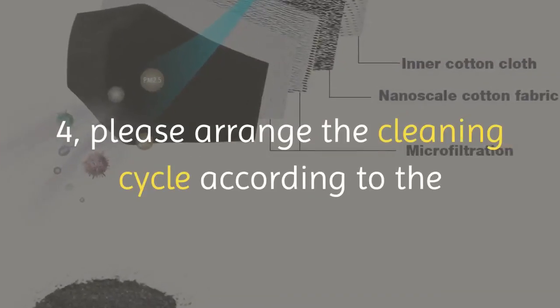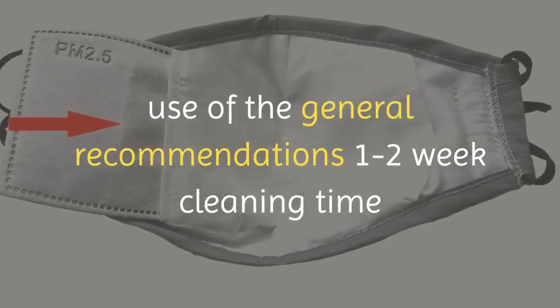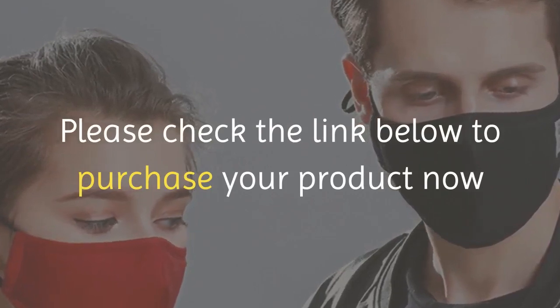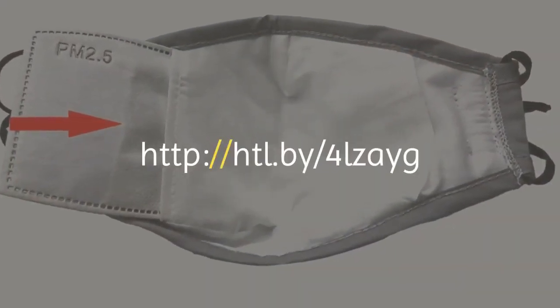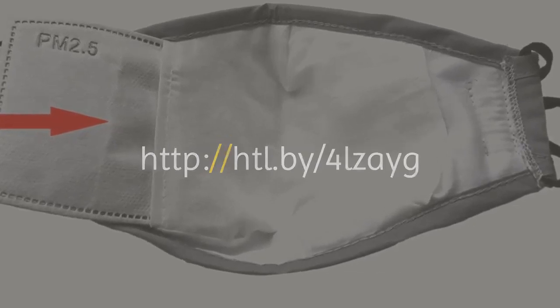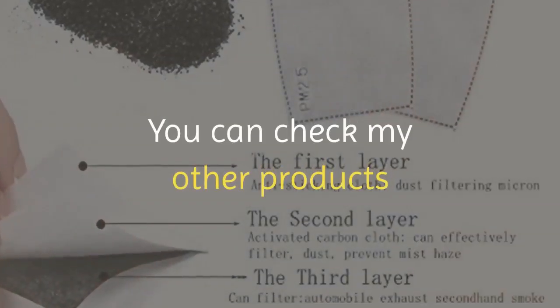Four, please arrange your cleaning cycle according to use — general recommendation is one to two weeks. Please check the link below to purchase your product now. Remember, you can return products within seven days. You can also check my other products.